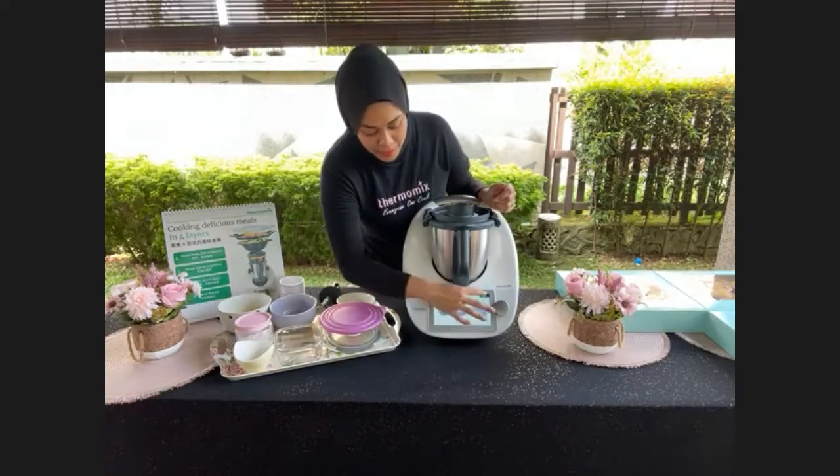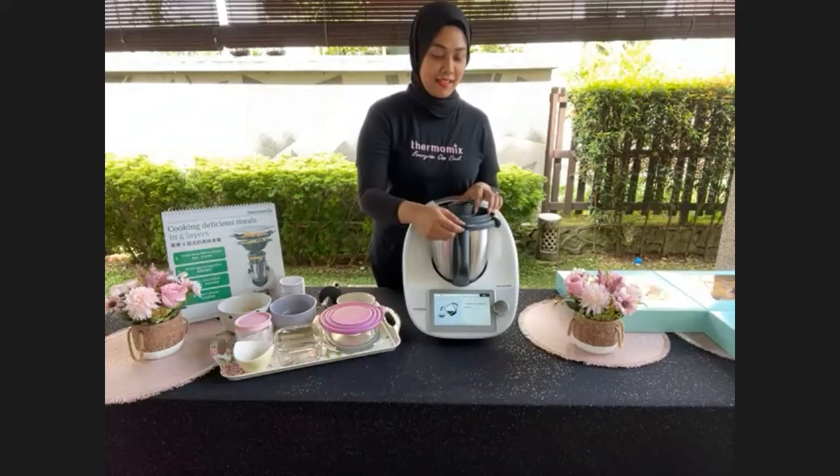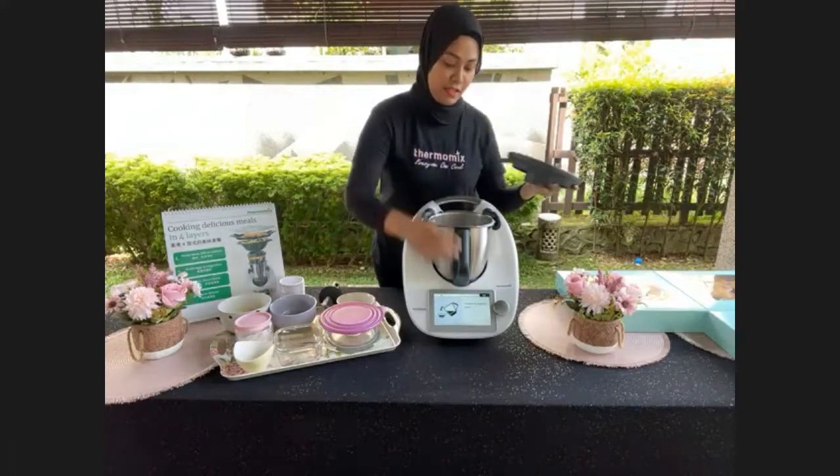The batter is done — only 2 steps to mix everything! Now add 100 grams of butterscotch chocolate chips. You can use regular chocolate chips too. Click Next and mix for 5 seconds at speed 4. The batter is ready — sangat senang, sangat mudah.